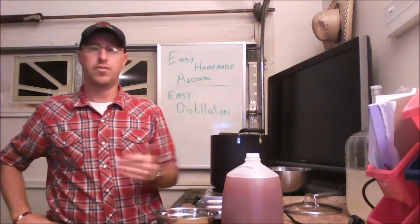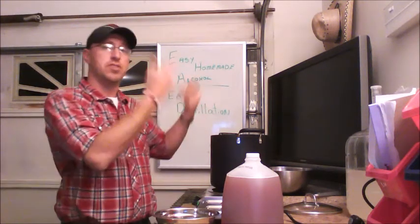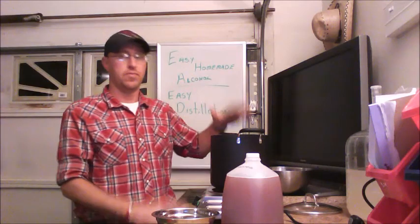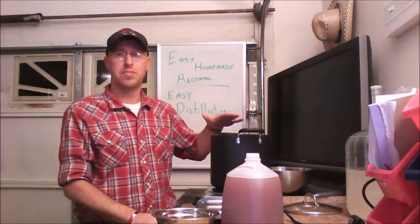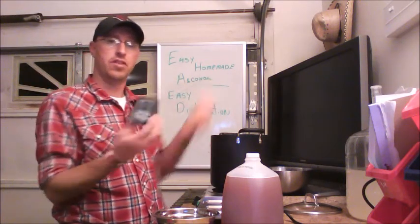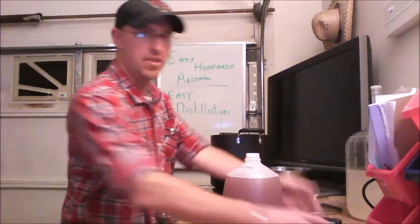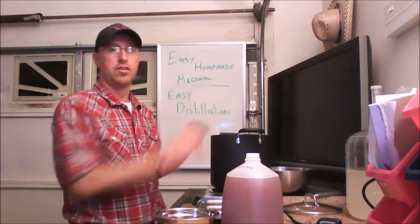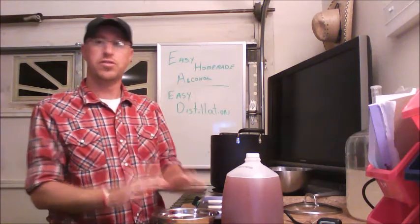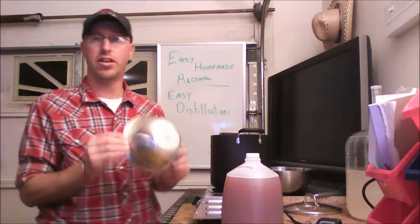A thermometer — you don't have to have one if you don't want to. Every time you open it up, steam is going to come out, and that steam is alcohol vapor, which can be dangerous with an open flame. I'm using a hot plate, so it's not as bad. I have a thermometer that goes right inside so I can watch the temperature without opening the lid. But you can also just put a thermometer in there — it's up to you. Just make sure you understand what you're doing before you do it and are well aware of the dangers and the poisons.